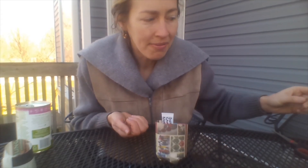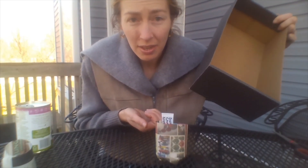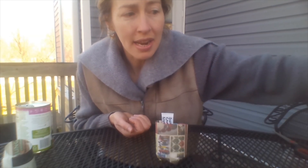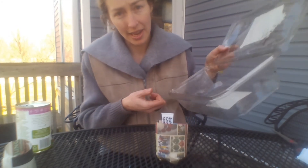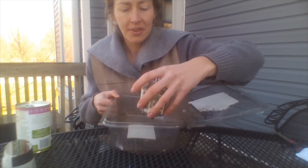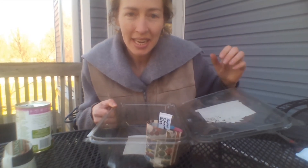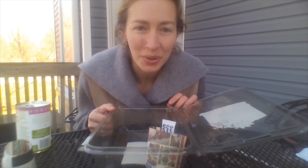If you have something like a shoe box, this would be good to collect and hold your pots. Or you could also use an empty salad container like this, if you have one. After that, all we need is water and sunlight for our seeds to grow.